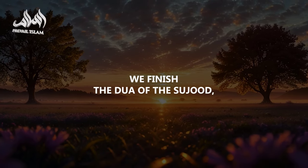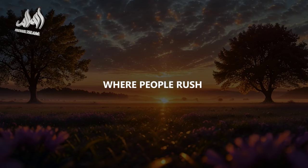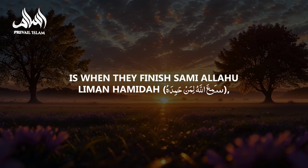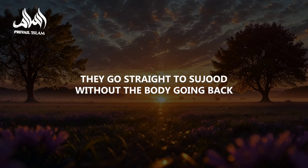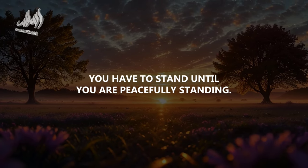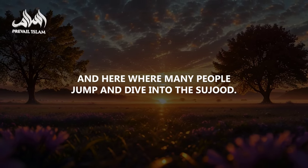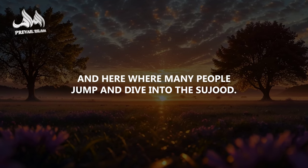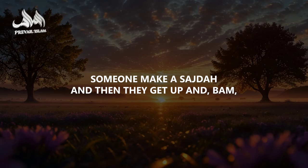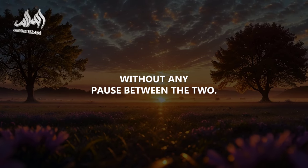After the du'a of the sujood, there are two positions where people rush the most in the salat. Number one is when they finish sami'allahu liman hamida — they go straight to sujood without the body going back to its original position. Rasulullah S.A.W. said you have to stand until you are peacefully standing. The second fastest position is between the two sajdas — someone makes a sajda, gets up, and goes down to the second sajda right away without any pause between the two.